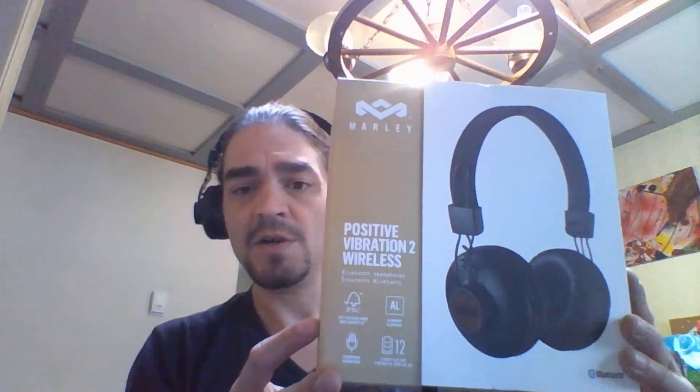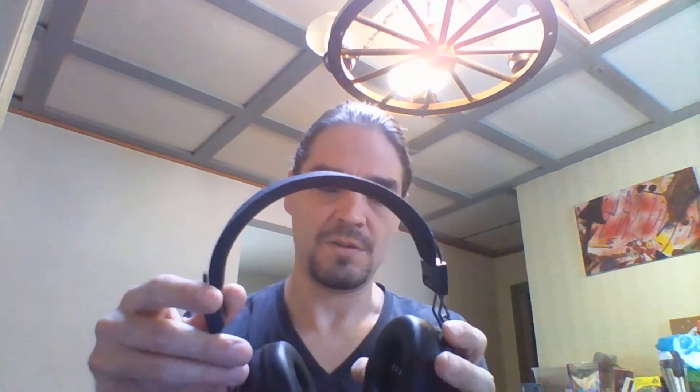So far, very comfortable fit. They have built-in microphones and they're wireless, so it is recording right now. We also have a really soft ear cuff with the actual Marley symbol inside.